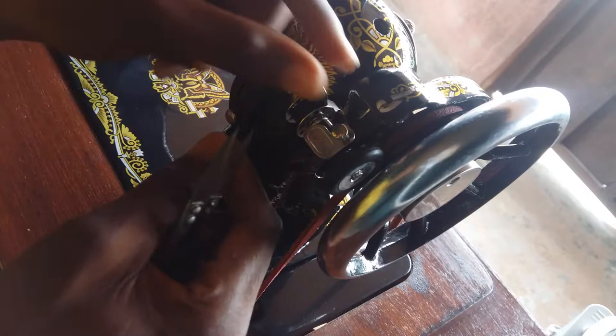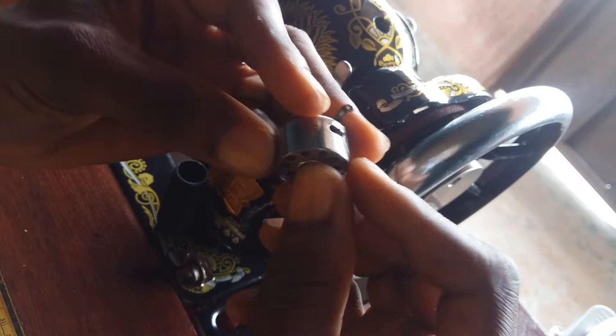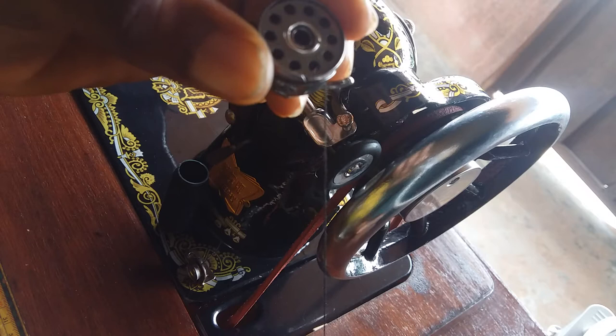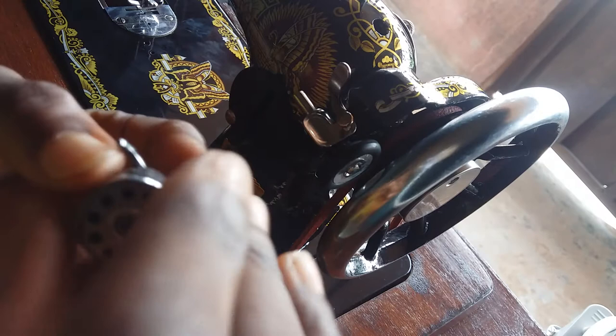Now after winding your bobbin, you take it out and place it like this. Look at the thread — place it like this. Take it through like this, take it down, and you'll see that the bobbin should rotate anti-clockwise inside while you pull the thread. Cut the excess and then fix the bobbin back into the bobbin spot.